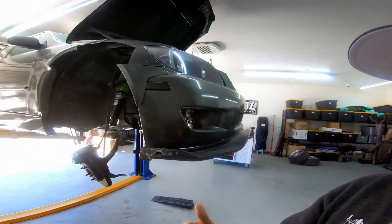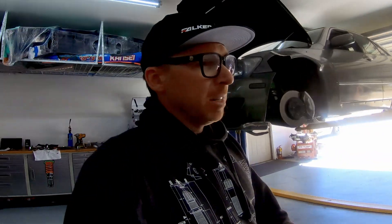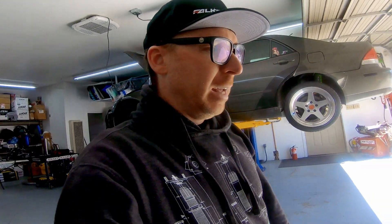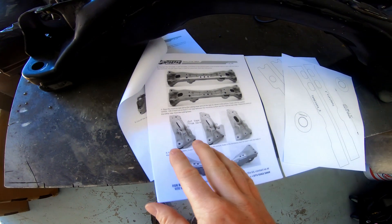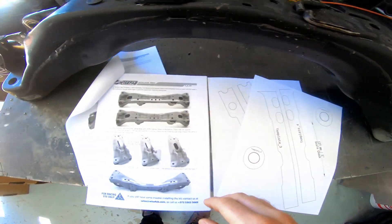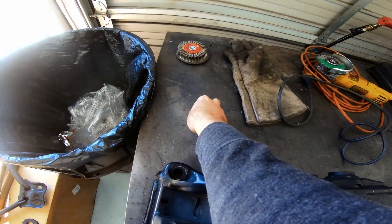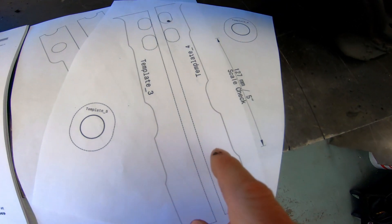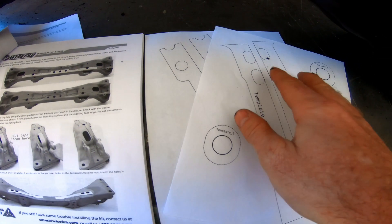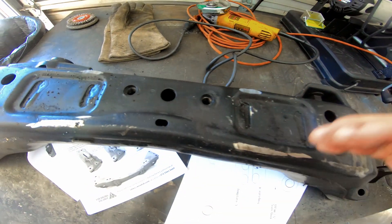While Carlos is ripping apart all the stock suspension, we're going to get started on the subframe. We have a spare subframe for this car so we can work on it simultaneously. WiseFab includes really detailed instructions on how to perform all the cuts. The first step was cutting these pieces off the bottom of the subframe and discarding them to get a nice smooth surface to work off of. I'm going to cut the templates out, lay them per the instructions, trace where the cuts need to be made, and start cutting.